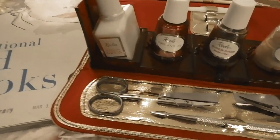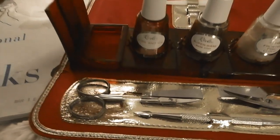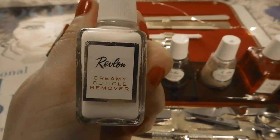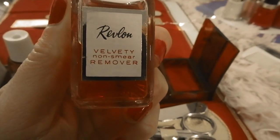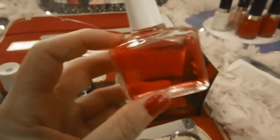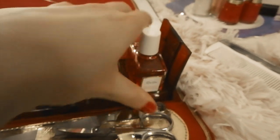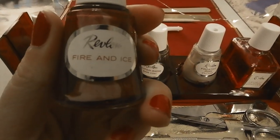The case seems a bit newer than 1950s because of the plastic, so that's why I'm thinking 1960s. It comes with a square creamy cuticle remover, and also a velvety non-smear nail polish remover. I kind of like the pink color of this one — I'm sure it's pretty toxic though!